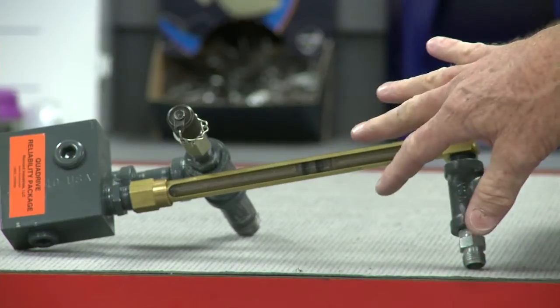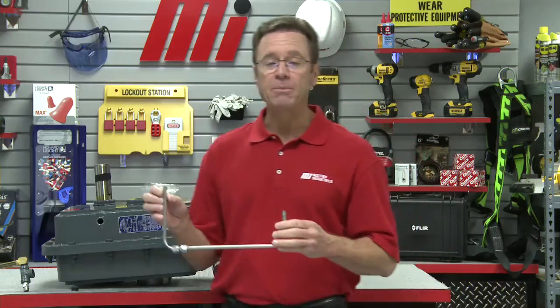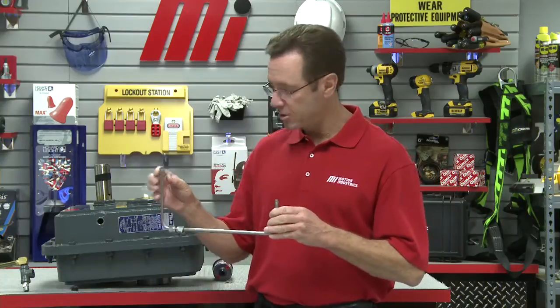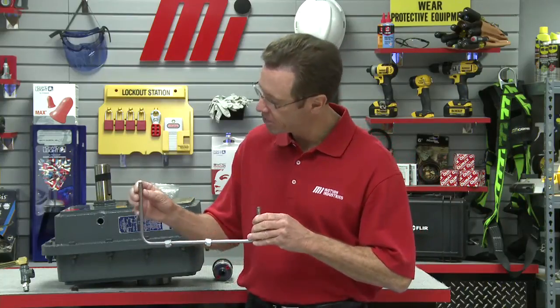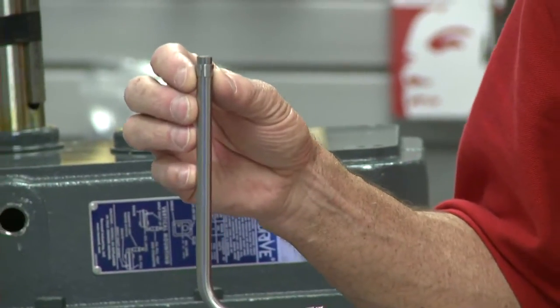You want to remove the fittings from the sight glass and elbow sub-assemblies as well. Remove the tapered split ring and then slide the nut onto the tubing first. You can see our nuts there and the split rings — you can actually see the split in the ring that we've slid onto the tubing.